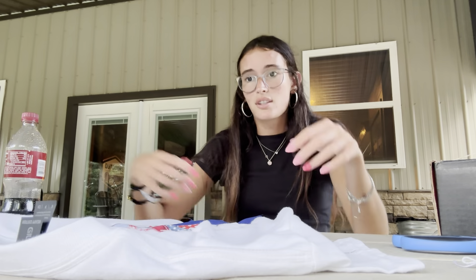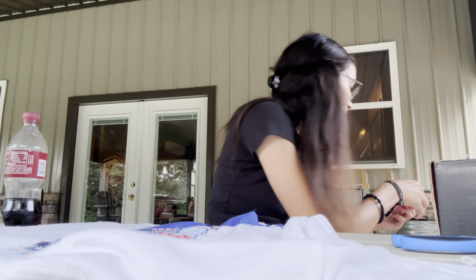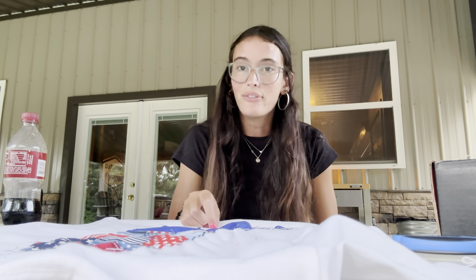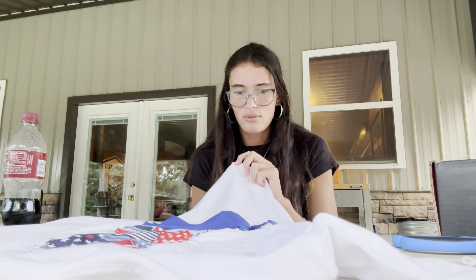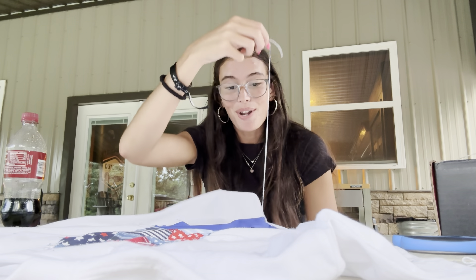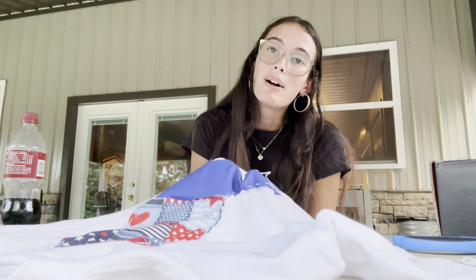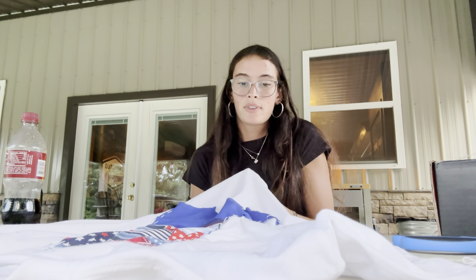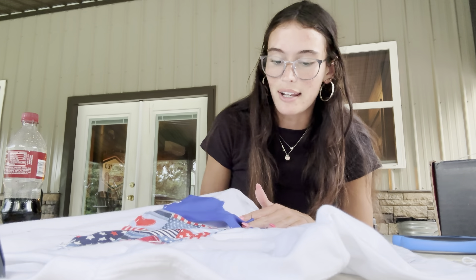I'm re-threading the needle again because it came out. I think I jinxed it by saying I was getting good at it. This is really the make or break point and I think it's breaking. This is why I don't do crafts — I'm confused and my phone's about to die so I might have to take a break. I'm on the bottom of the boot, so close to being done. There's so much string under this shirt. Please, I don't think there's enough thread.